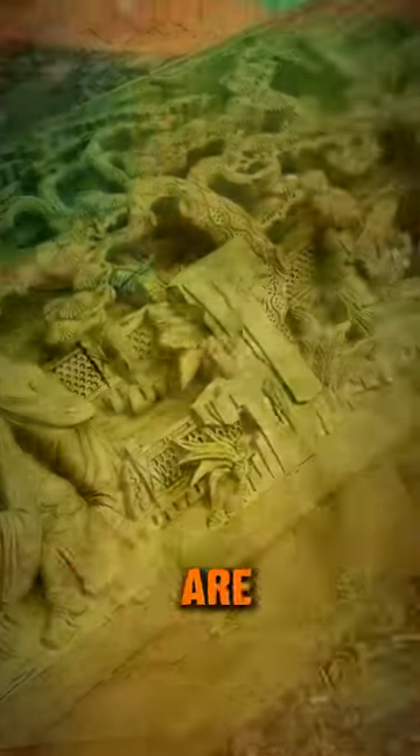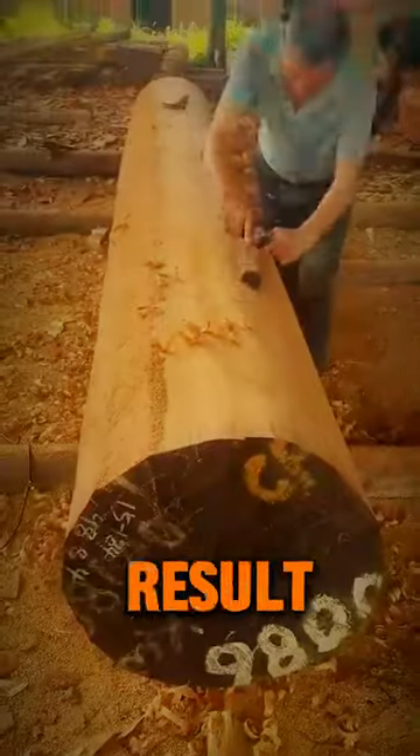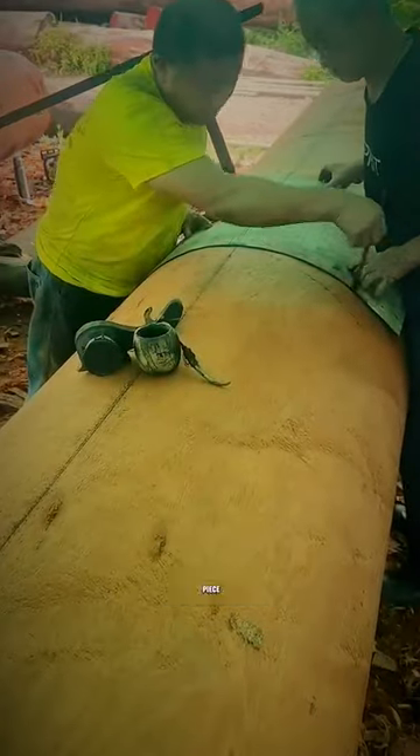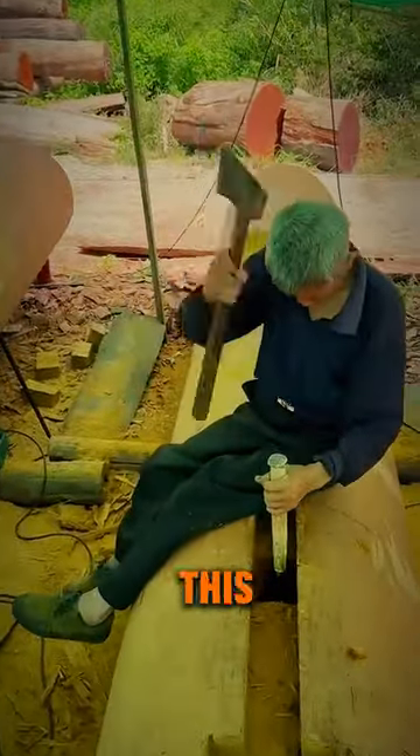These carvings are exceptionally beautiful, but wait to see the final result. They repeat the same process of smoothing on another piece of log, but this time they make some holes in this log.